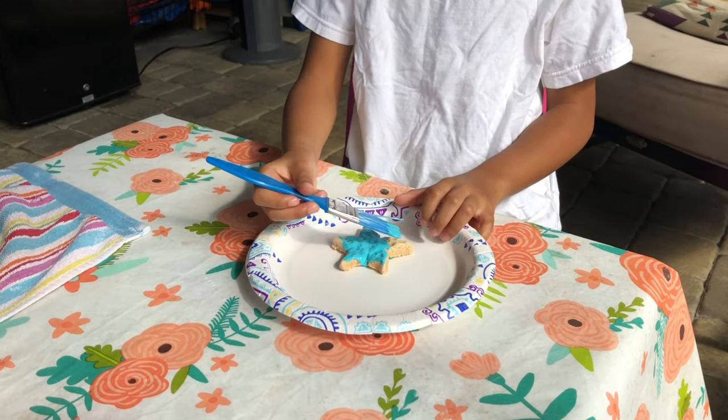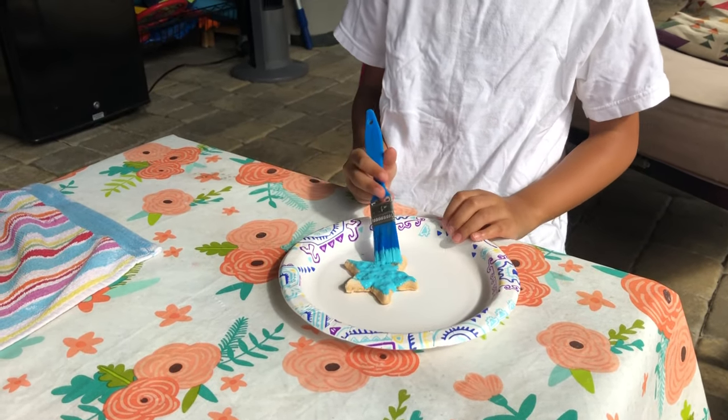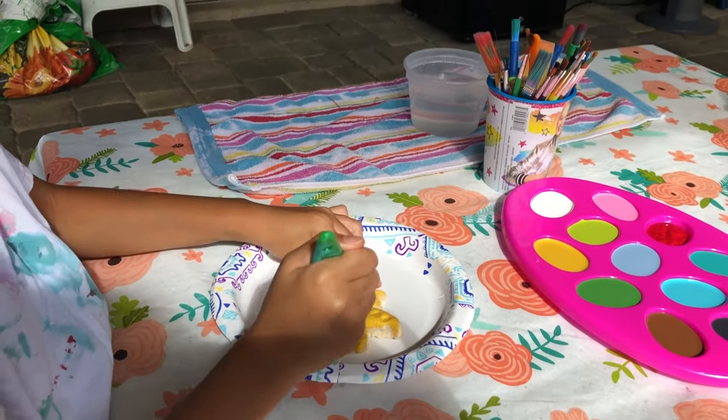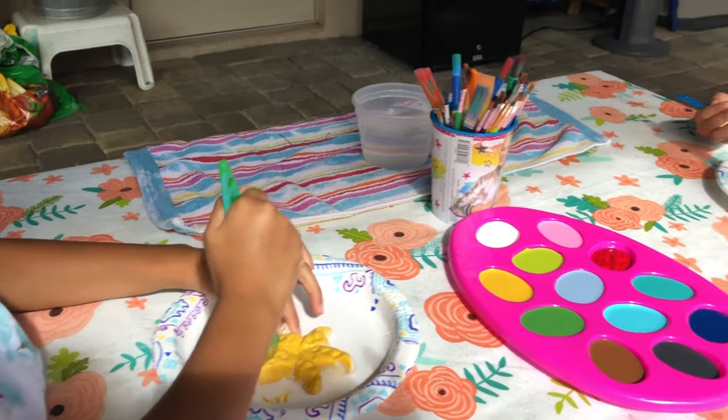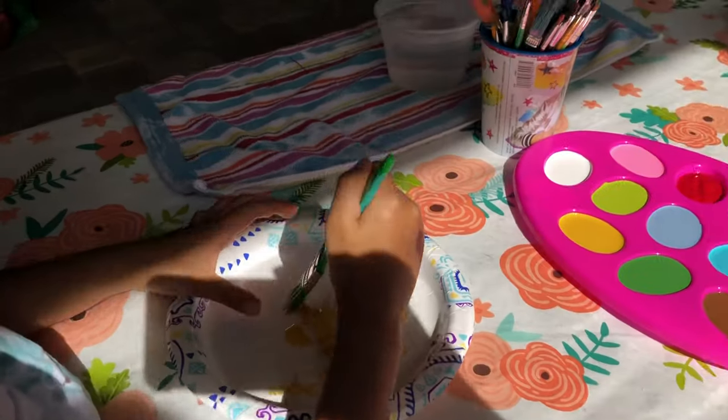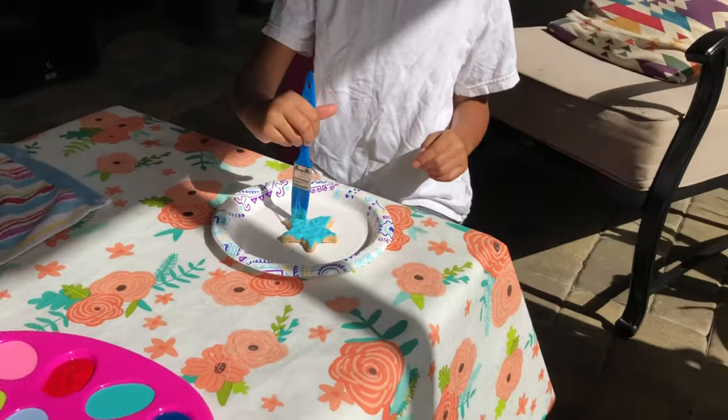This looks so cool, this is so pretty. It's already gorgeous. I chose the right blue. That's so cool that you guys are taking from yourself. I think that is awesome.